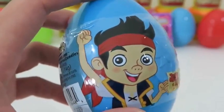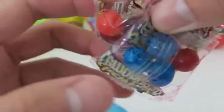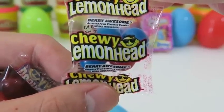Let's see what's inside this Jake and the Neverland Pirates egg! I can't complain — more Lemonhead candy! This one's very awesome!